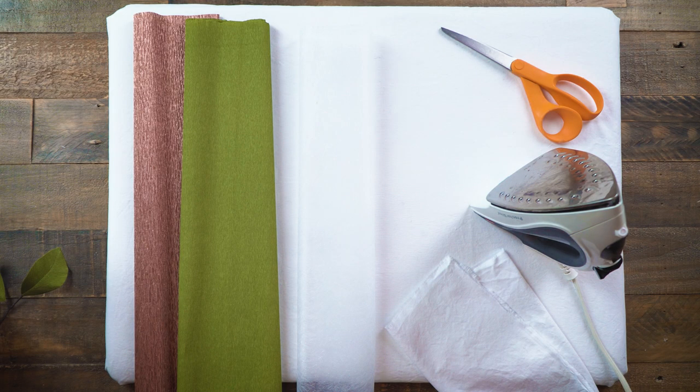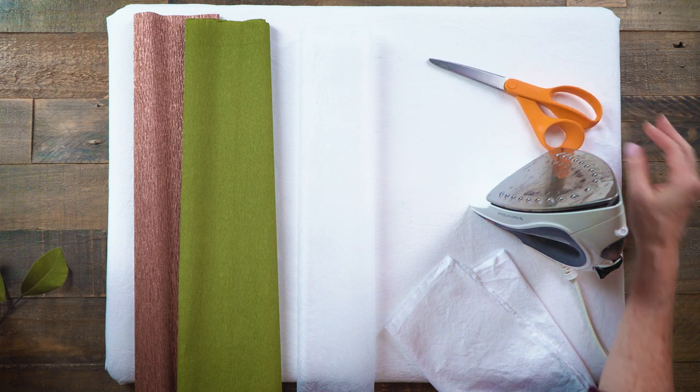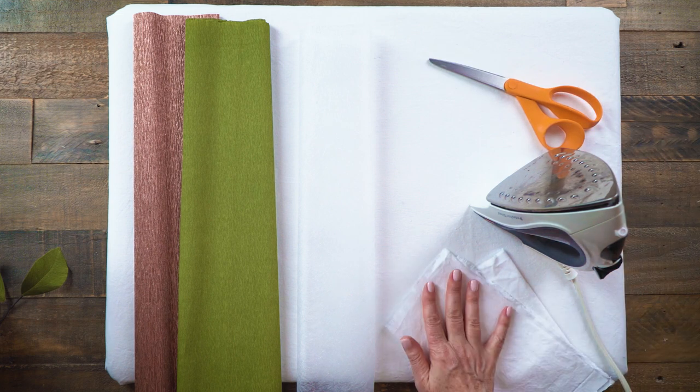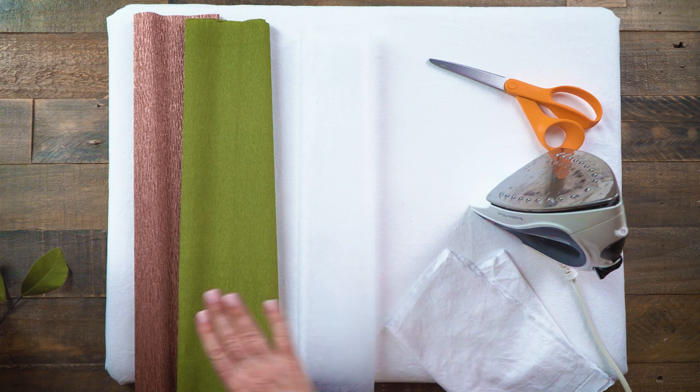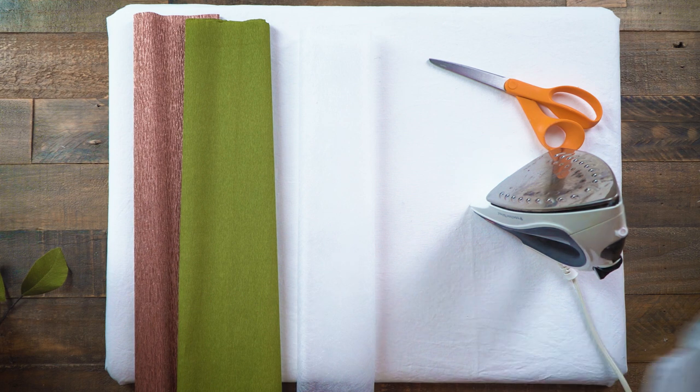To make your double-sided crepe paper you will need an ironing board, an iron, and some scissors. I also have an ironing cloth here — that's if you feel a little bit uncomfortable putting your iron onto the crepe paper and you might want to start with that. I've done it a bazillion times so I'm not going to need it.